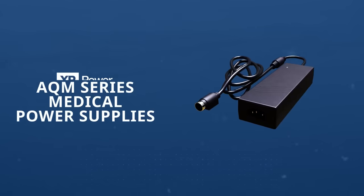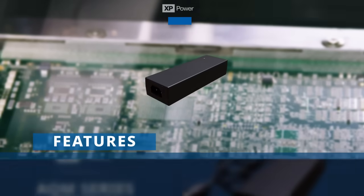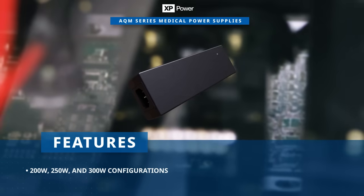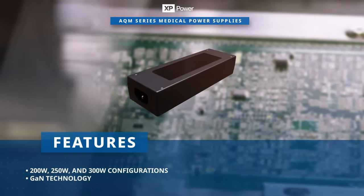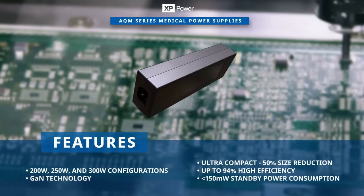XP's AQM series medical power supplies are medically approved AC to DC power solutions for diverse medical applications. These power supplies are available in 200 watt, 250 watt, and 300 watt configurations and feature gallium nitride technology that enables a size reduction of 50% compared to other solutions currently available in the market.